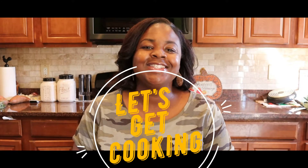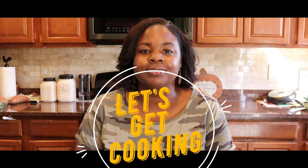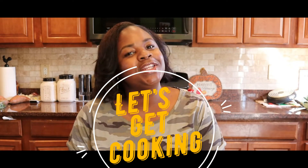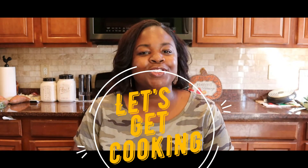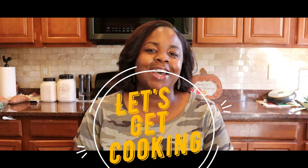Welcome back to Let's Get Cooking. Today we are making a sausage, potato, and kale soup. It's fall time going into the winter. It's time to make those hearty meals that'll just stick to your bones and warm your insides.